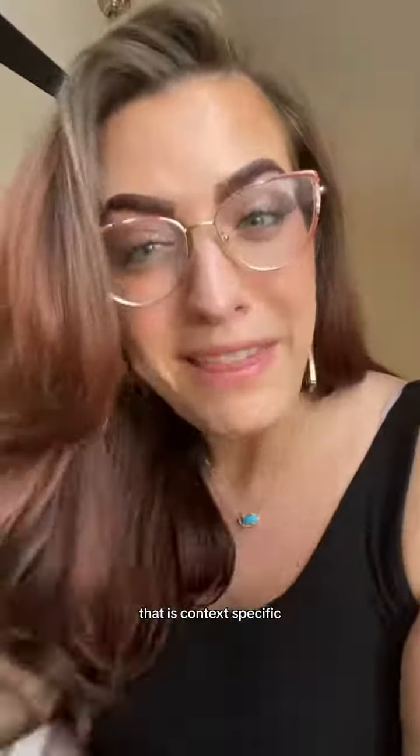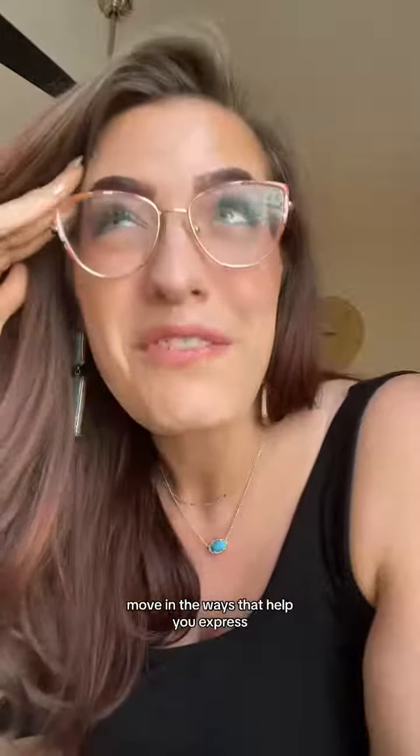If someone's trying to tell you it's better technique to keep your head level, remember that that is context specific. Move in the ways that help you express the things you want to express with your art. Thank you and good day.